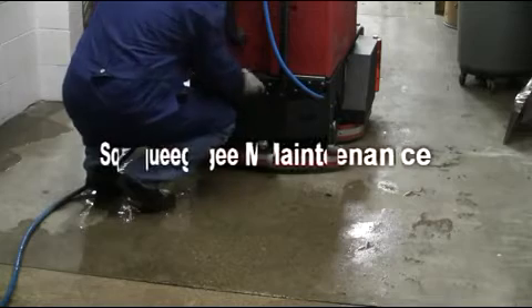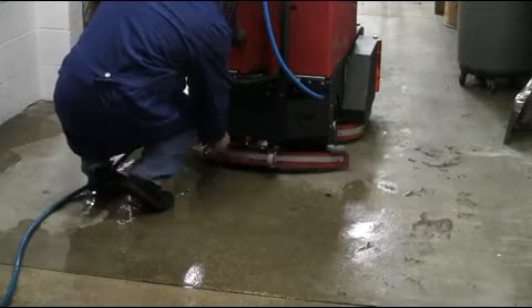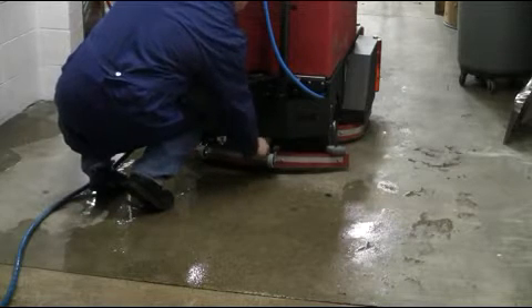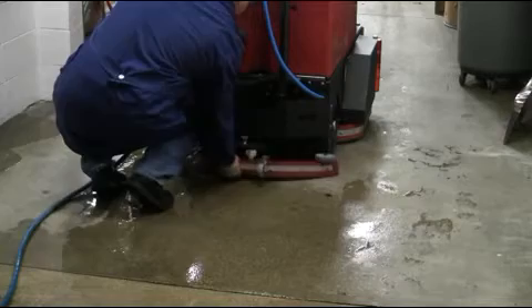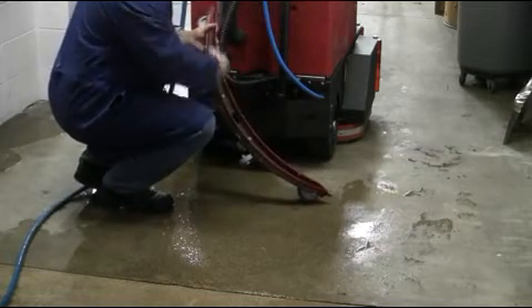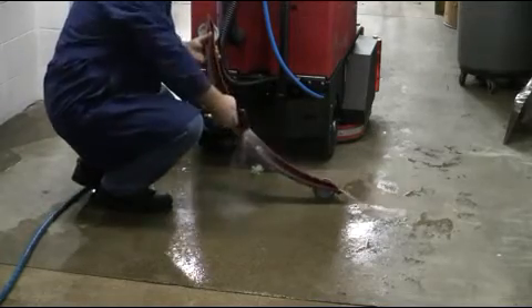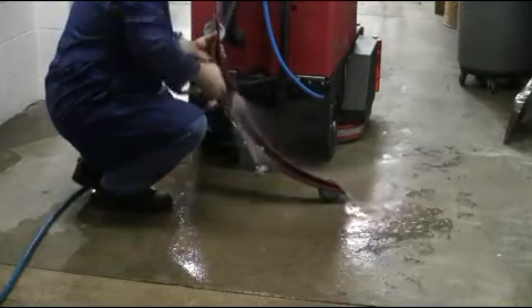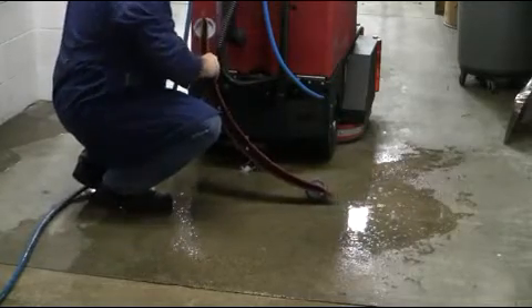Once your recovery tank has been thoroughly serviced, it is important to service your squeegee assembly. To do so, remove the vacuum hose and loosen the two thumb screws that hold the squeegee assembly in place as demonstrated here. Once removed, rinse thoroughly the inside of the squeegee channel and wipe down the entire squeegee assembly to make sure that it is clean and in good working order for the next day's cleaning shift.